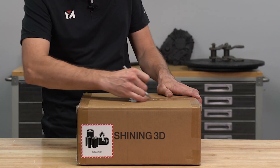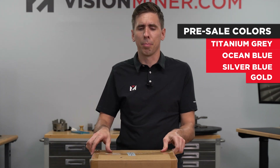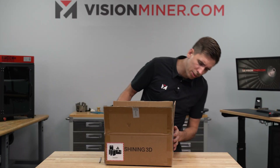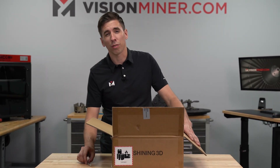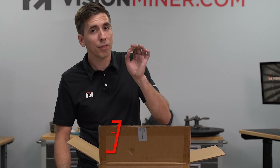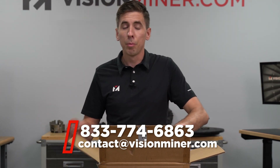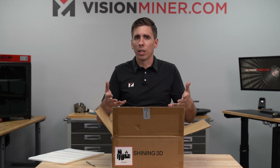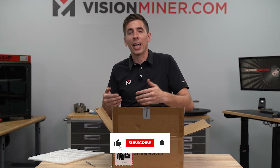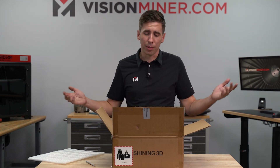Upon release of the Vega, they offered four or five different colors - blue, gold, and this silver blue edition. Those colors were only for pre-order, so give us a call and we'll check stock directly with Shining 3D. Moving forward, it will simply be the magnesium box colored in titanium. It's actually a magnesium enclosure, and that standard one is a little bit lighter than the aluminum colored version. Personally, I'd go with the standard version anyway.